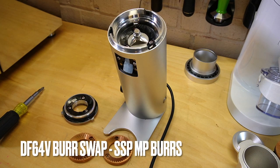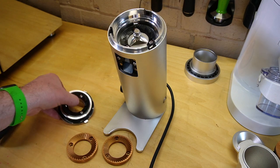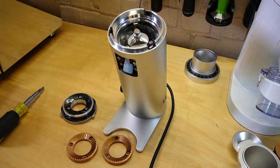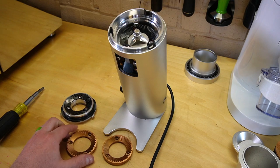Hey, what's going on YouTube? This is Barrett with Espresso Outlet. I have the DF64V in front of us and I've been waiting to do this burr swap. The DF64V comes with DLC — diamond-like carbon coating — applied to the burr, and it's really cool. I have an article written up on the Espresso Outlet blog, so if you go to our website and hit up the blog, you'll find more information about the DLC coating. Today, what I want to do is put in SSP multi-purpose burrs.